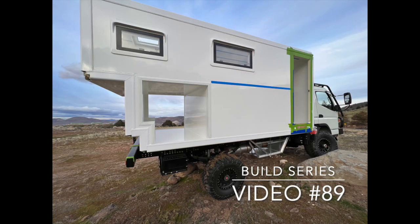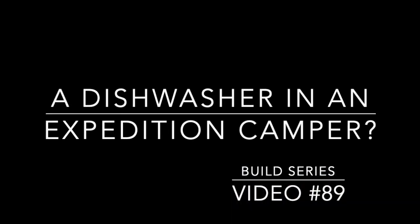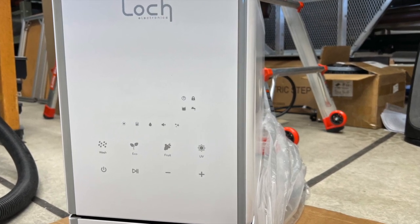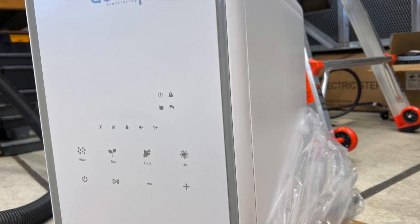Today I'm going to try out something new in this Expedition Camper that probably hasn't been done before: a dishwasher. That's right — a dishwasher in an Expedition Camper. In order to save counter space, water, and time, and not to build as big of a sink, and not take up counter space with dishes lying around as they're drying or stacking up in the sink.